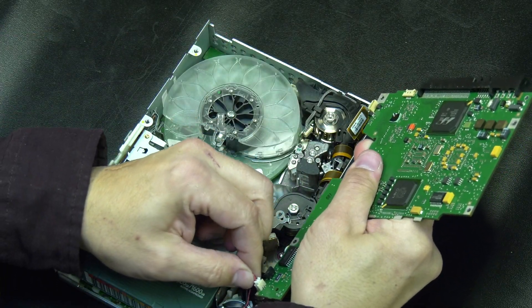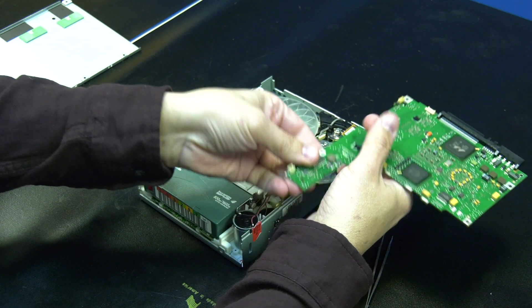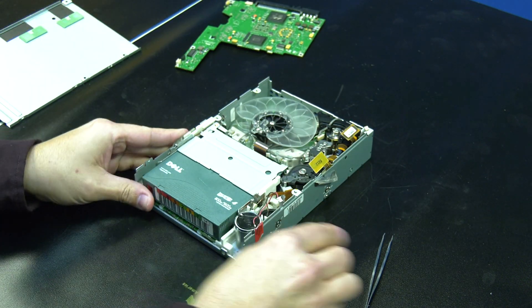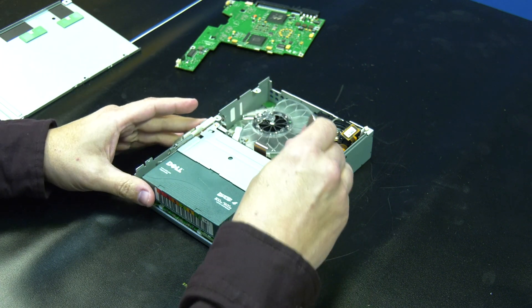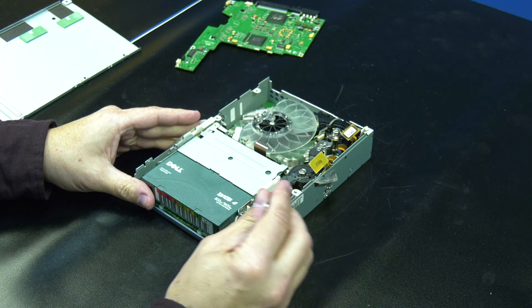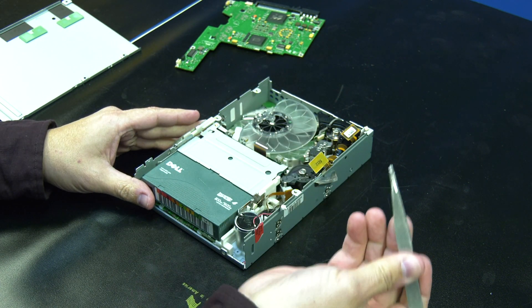Now you will need to choose if you want to rewind the tape all the way into the cartridge, or if you just want to cut the tape. If you want to rewind the tape all the way, please keep watching from here. If you want to just cut the tape and remove it, please skip ahead in the video.